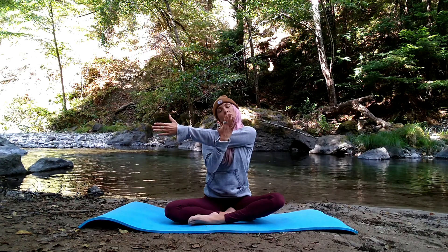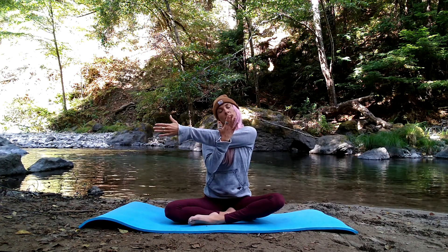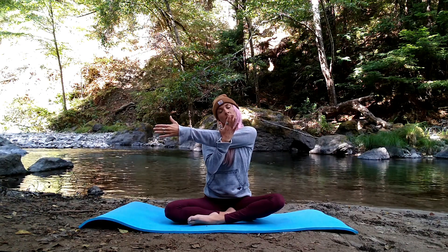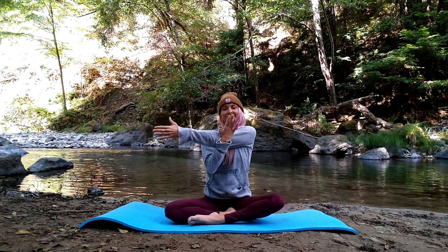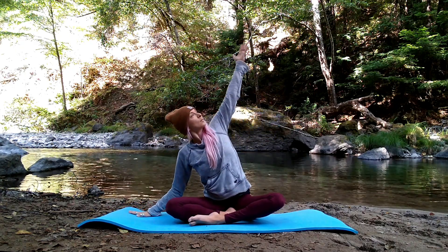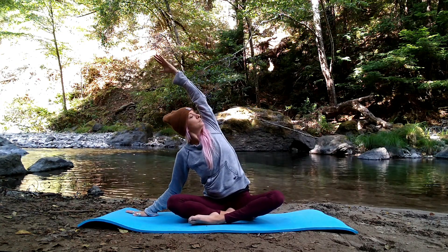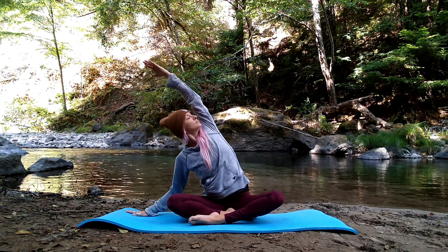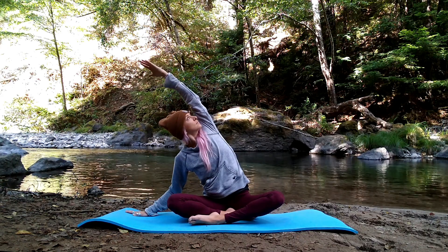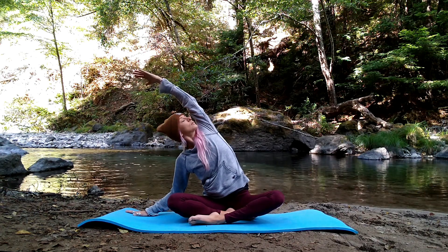Enjoy that sensation in your neck, that nice opening. On your in-breath lift your head up to center. Release your arm, right fingertips to the mat. Big breath in to curl your left hand up and over to the right side — side body stretch. Ground down through your left hip. Heart center spirals towards the sky, gaze under your arm, left fingertips reaching away, feeling yourself getting nice and long along that entire left side body.